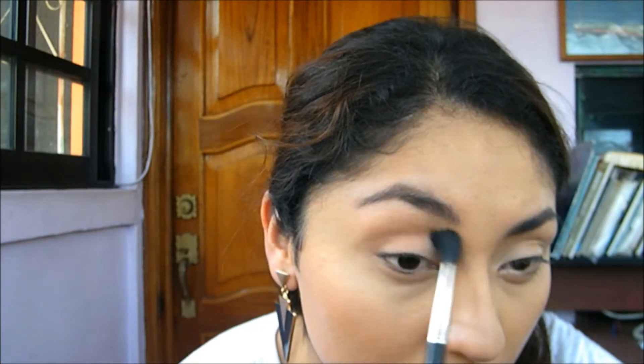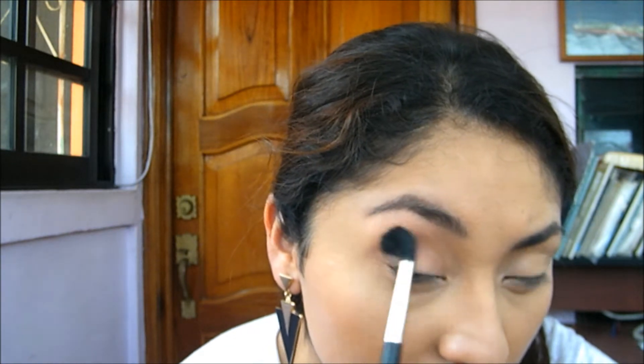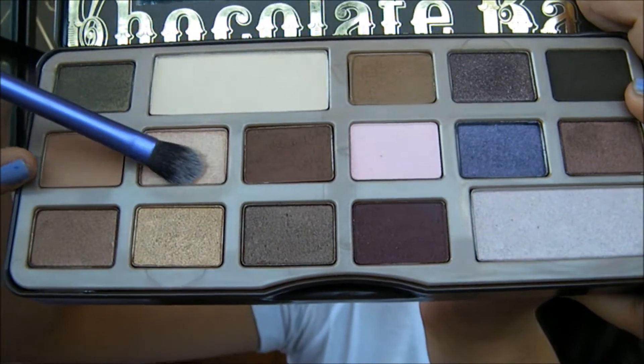Salted Caramel is one of the perfect transition colors. I just use it every day. I apply it with a really big fluffy brush, just going back and forward to blend it in.